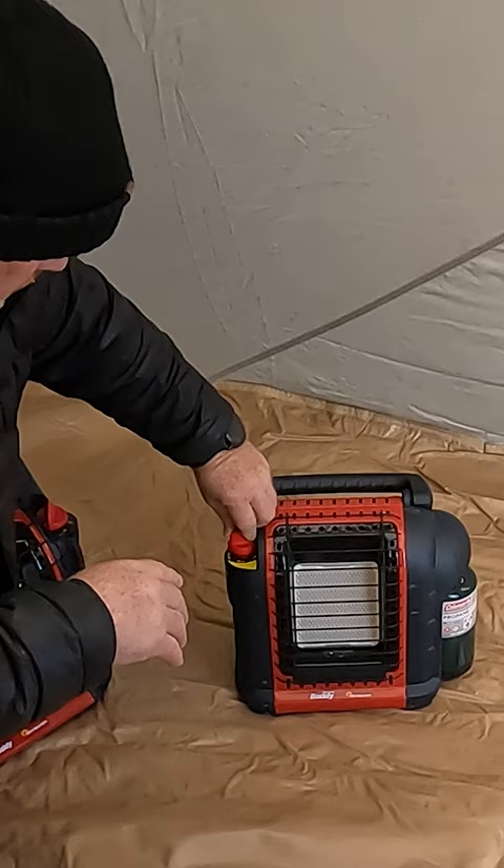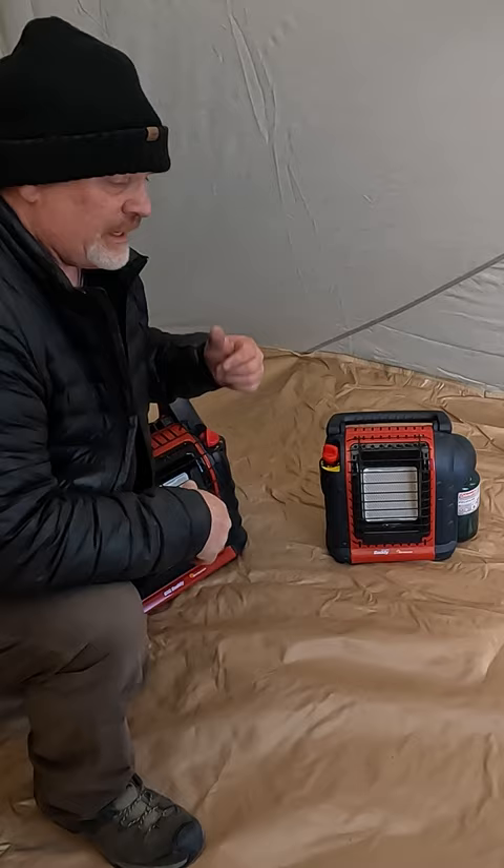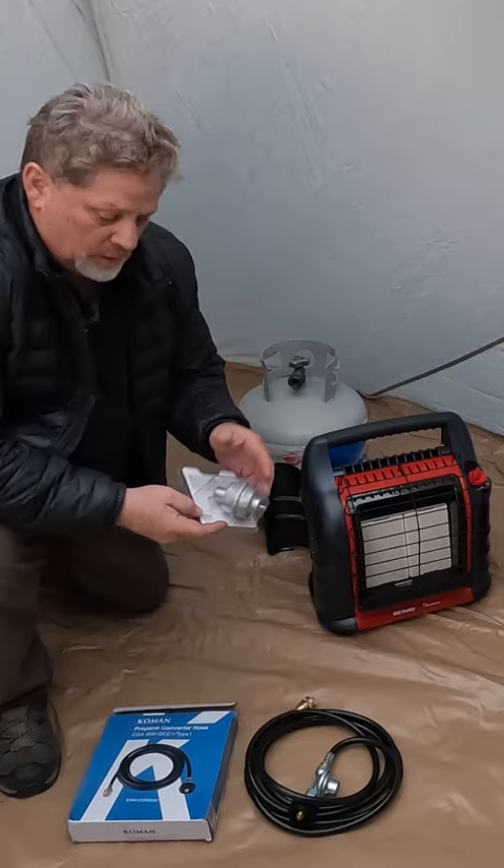The flame stayed on — going to high. Let's close this tent up. After 30 minutes, the little Portable Buddy on high has raised the temperature about 24 degrees. If you're going to run the 20-pound canister, you need a filter.